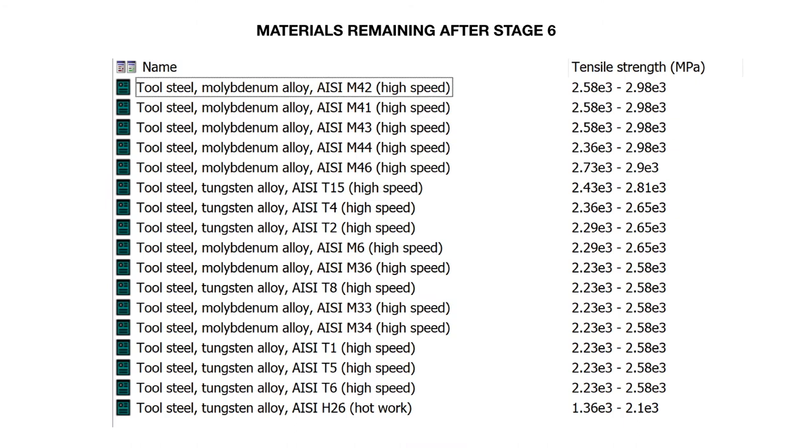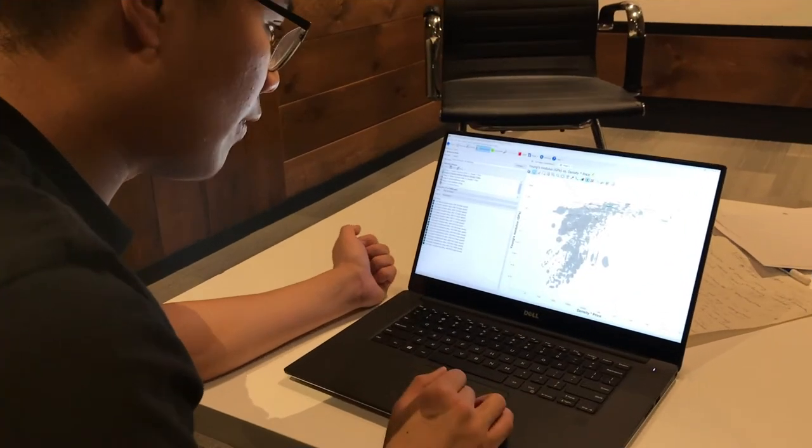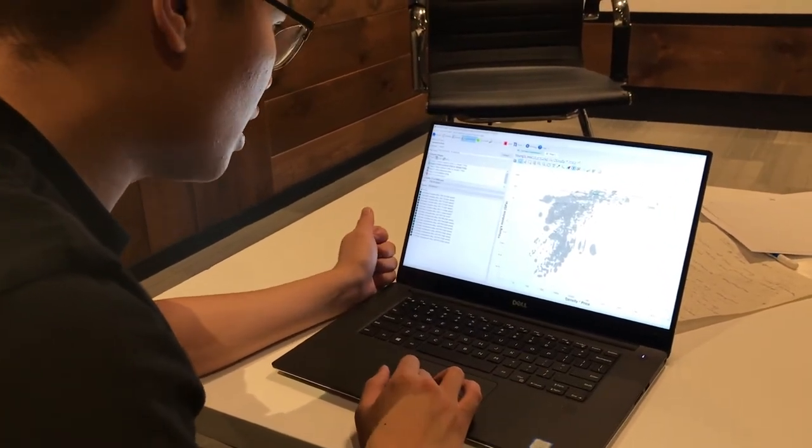With the remaining steels, we ranked them in terms of tensile strength because we thought torsional strength was the most important functional requirement, and torsional strength is a function of tensile strength. The top three materials that were remaining included AISI M42, AISI M41, and AISI M43. However, AISI M42 was chosen because it has the highest tensile strength to cost ratio. I finally found my material using MPI!